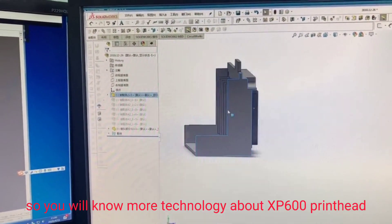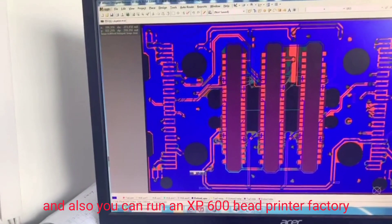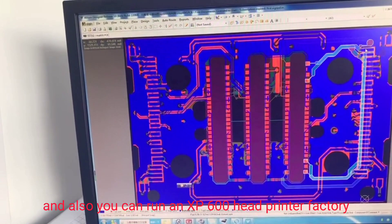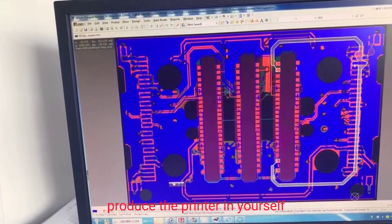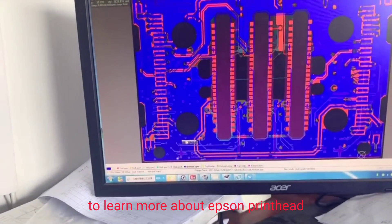So you will know more technology about the XP600 printhead, and you will be able to easily repair your printhead. Also, you can run an XP600 head printer factory and produce the printer yourself. I wish that this circuit design diagram will help all our customers to learn more about Epson printhead.